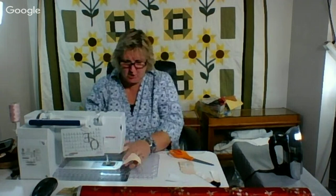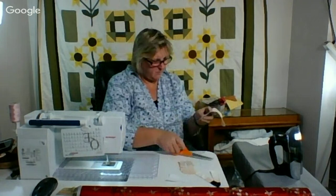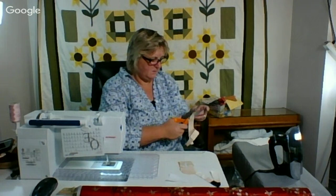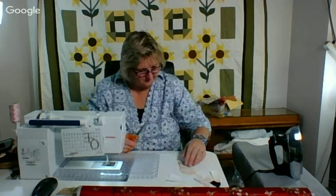So I'm literally going to cut that — eighth of an inch seam allowances because this is such a little part. There's one arm. There's one arm.